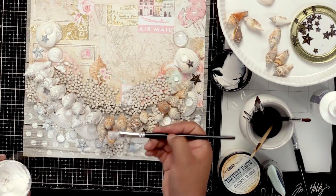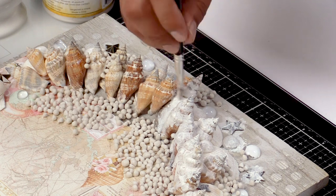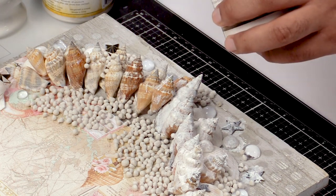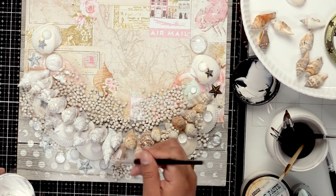You'll notice I'm not applying a really thick layer. Gesso tends to dry really quickly, so you don't have to worry about it drying for hours unless you're putting it through a stencil. And that's the other thing I wanted to mention — when you use gesso, you can actually use it with a stencil to create a base like this, like we did earlier.